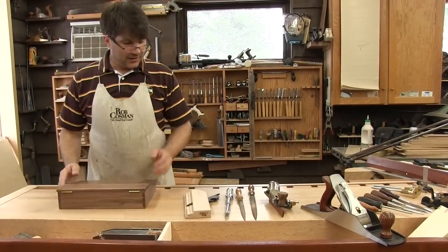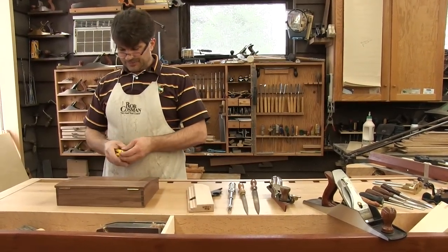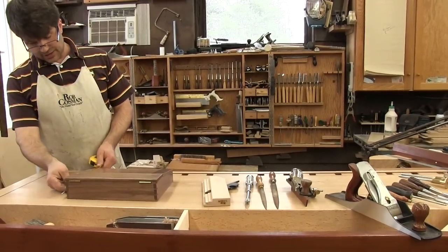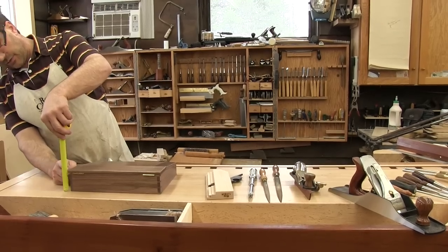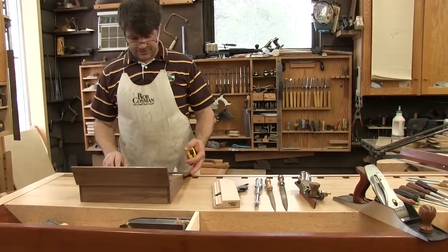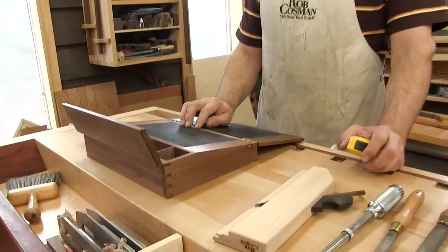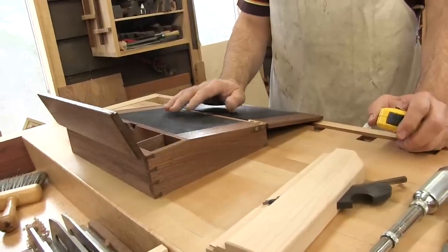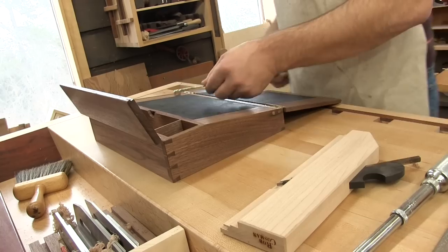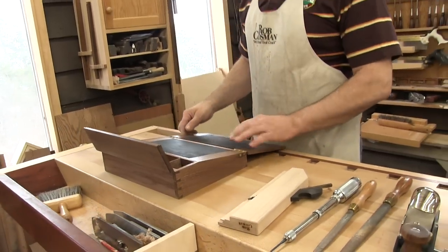So this is the project, and just so you have the dimensions — I may play around with this, I thought it might just need to be a little bit bigger — but as it is, it's 12 and a quarter inches wide, nine inches deep at its highest, and two and three-eighths of an inch tall. The writing surface is 11 and a half inches by nine inches. There's no problem getting the leather.